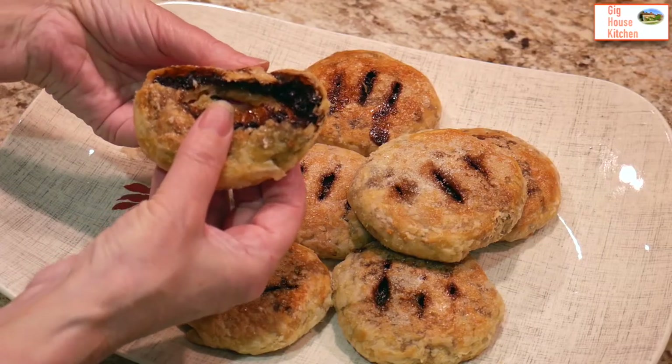Hi, I'm Trish. Welcome to the Gig House kitchen. Today we're going to make rough puff pastry and then use it to make some lovely Eccles cakes. Let's get down to it.